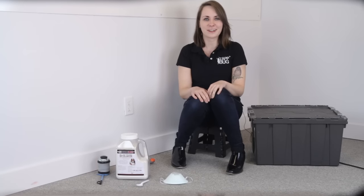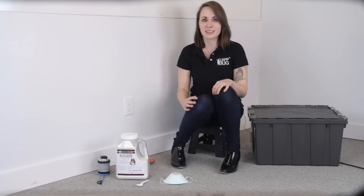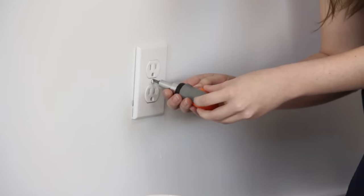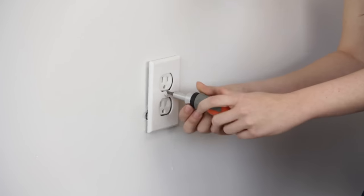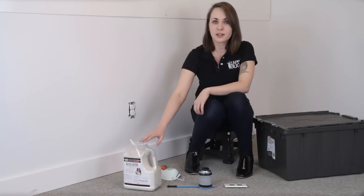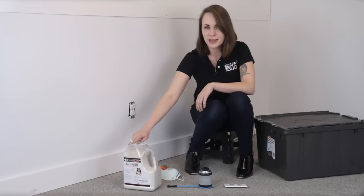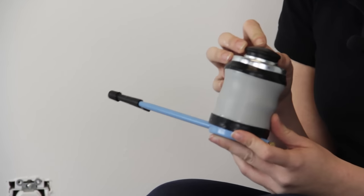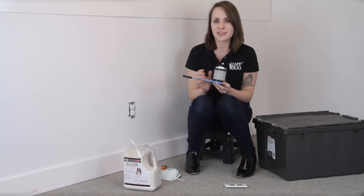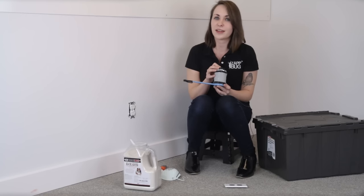Now that the breaker's off, we can get started. All we need is our diatomaceous earth, a screwdriver to take the switch plate off, and a plastic spoon and duster to help us spread it. Let's take the plate off. You'll just want to spread a thin layer of diatomaceous earth throughout the outlet gap. Depending on the size of the outlet, you can use either a plastic spoon or a duster. For this outlet I'm using a duster — I have a link in the description below. I've already filled this with diatomaceous earth, so all I need to do is put my mask on, put the nozzle in the outlet, and press down.